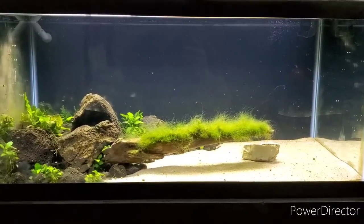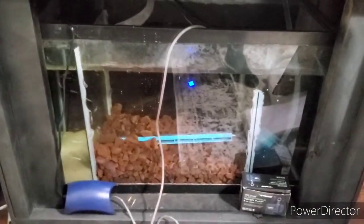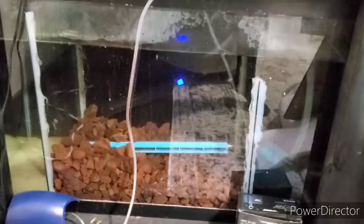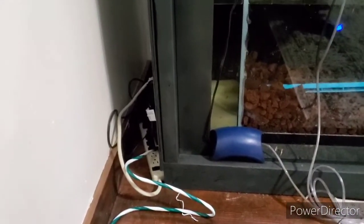Alright guys, so it's a little bit later. I've got the tank running obviously, and I've got everything in the sump running. As you can see there's a blue light in there — that is my Fluval E100. It's showing blue right now because the water is still colder than what I have the temperature set on that heater. And the reason it's plugged in is because I've got this extension cord that goes to the power strip over there.